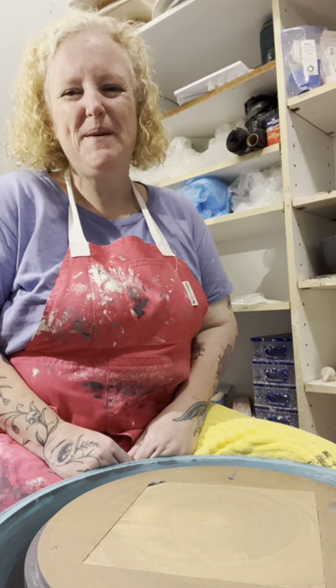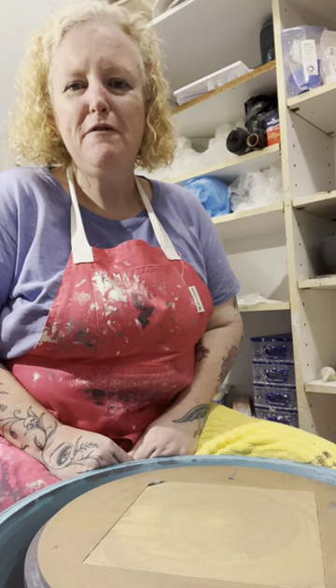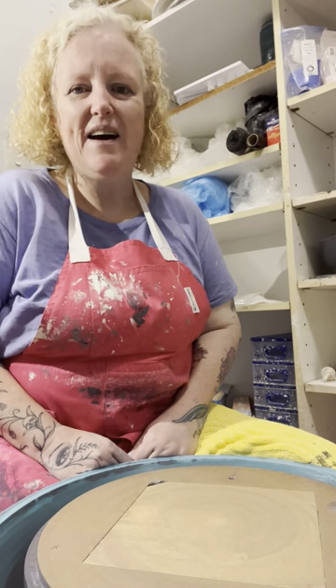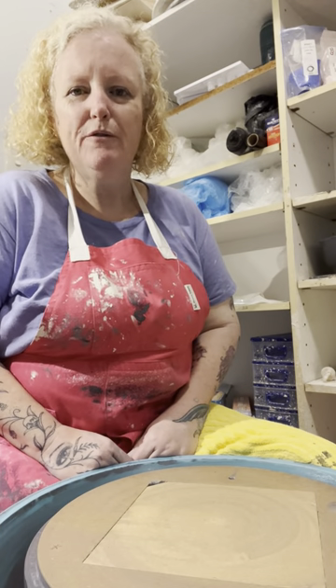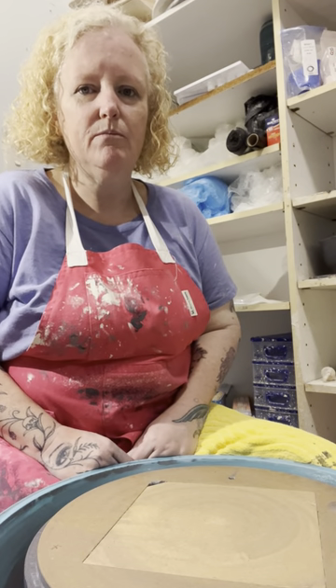Hi, my muddy people! Welcome back — I'm Nat at Mud Magic. Thank you for joining me again for another session on Stevie the Wonder Wheel. So today I thought I would show you me throwing off the hump. I don't do it very often, so because I'm going to do it today I thought, well, I might as well show you — bring you along for the ride!